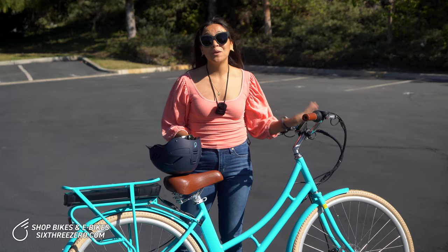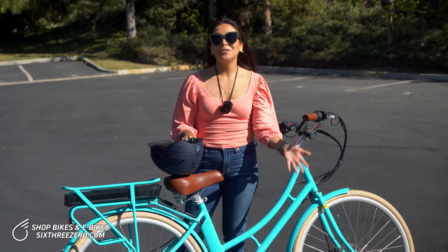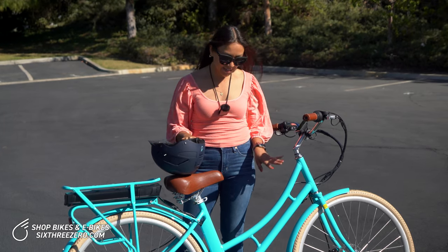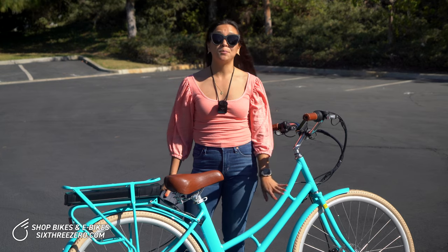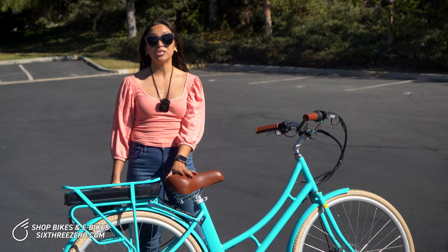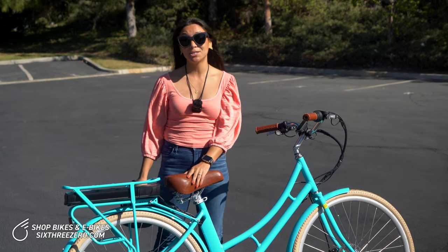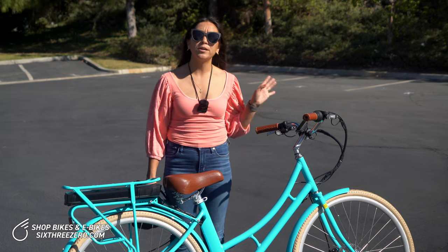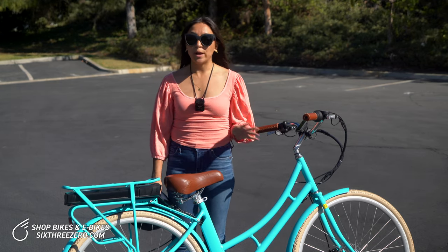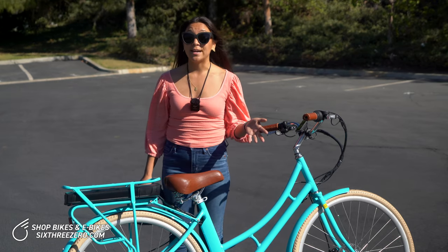So that's the women's Ride in the Park electric bike. Hopefully that was helpful. If you're interested in buying a bike for commuting to work or riding in the city, this is going to be a great option. If you're wondering if this is a good fit for you, be sure to check out our body fit quiz on our website, 630.com. You input your height and a few other things about yourself and where you'll be riding, and it'll suggest bikes to you based on your stats.